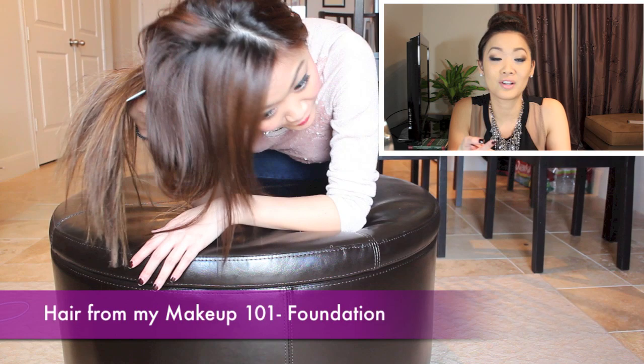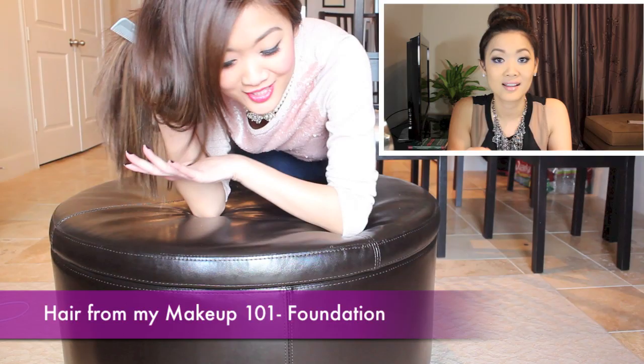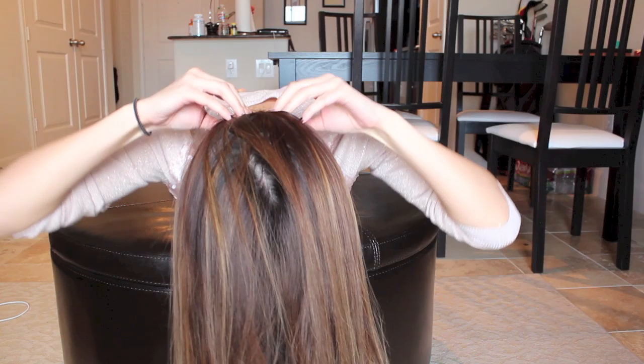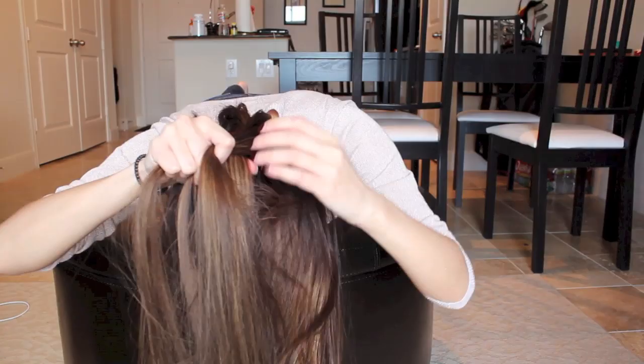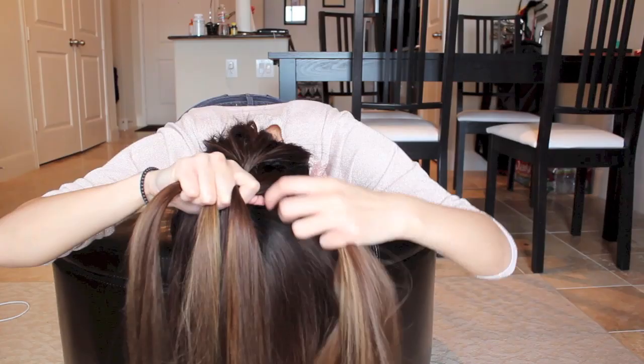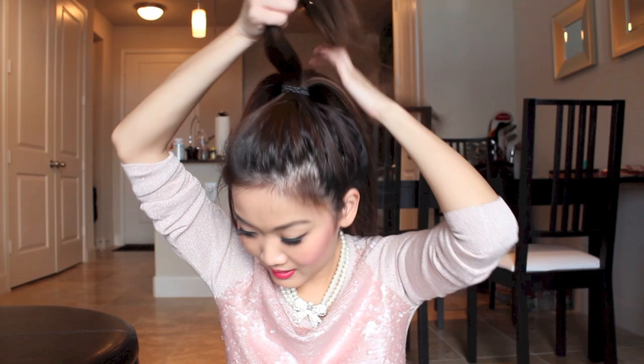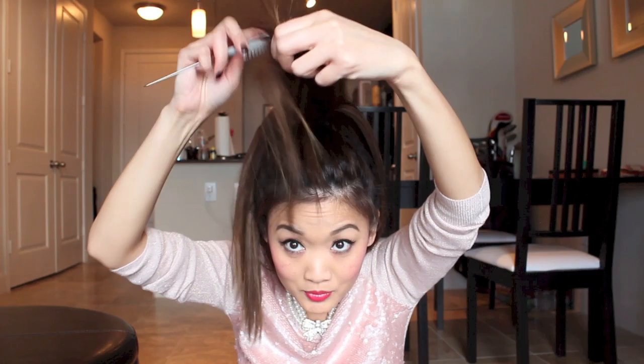For the third one, I usually bend over a bed or a sofa, but since I'm using the camera angle here, I want to make it easier for you to see, so I'll just go over my little ottoman. I went around and French sprayed my hair. You can have your bangs down if you want, but I'll just pull my hair back. Then tease it — with hairspray or without, it doesn't matter — tease it top to bottom.